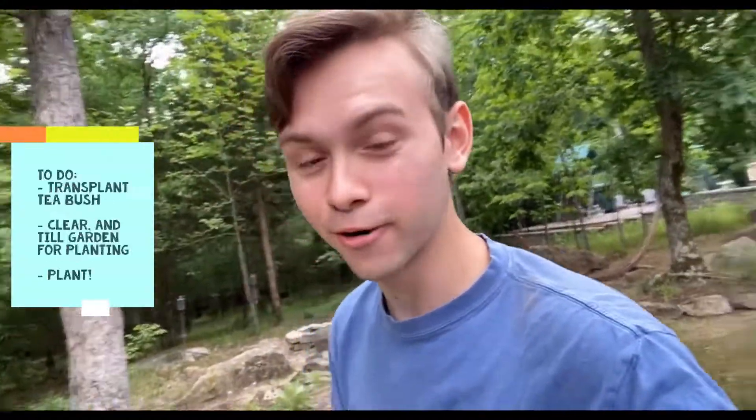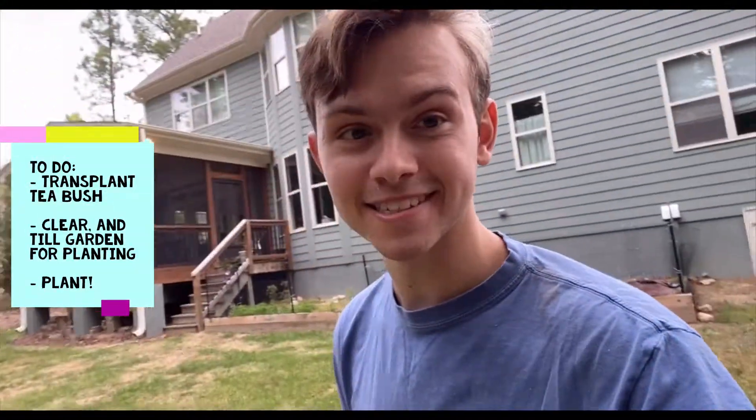Good morning friends and fellow gardeners! Today we'll be transplanting a camellia sinensis, a tea plant. As always, like, comment, and subscribe for more. Just real quick before we continue with the video, it's announcement time!